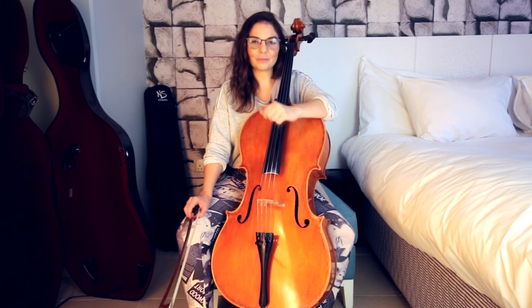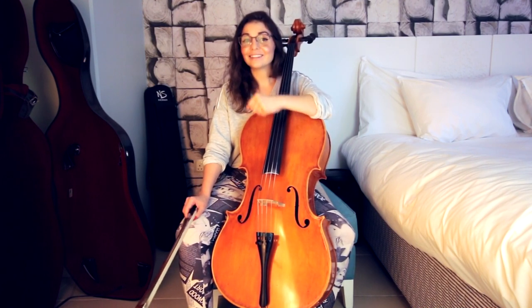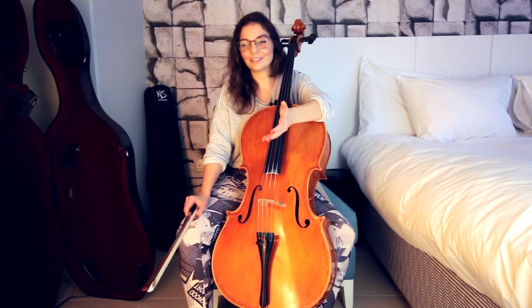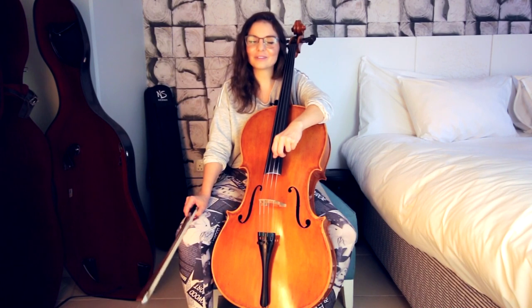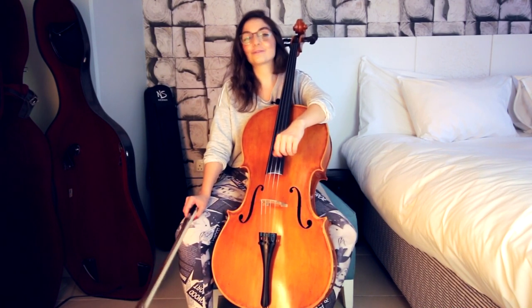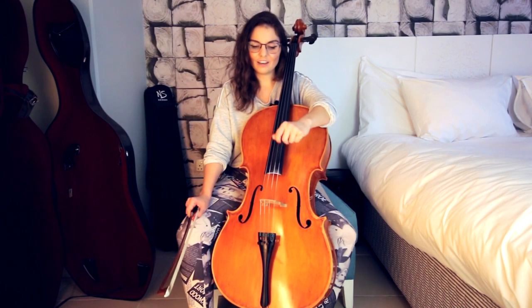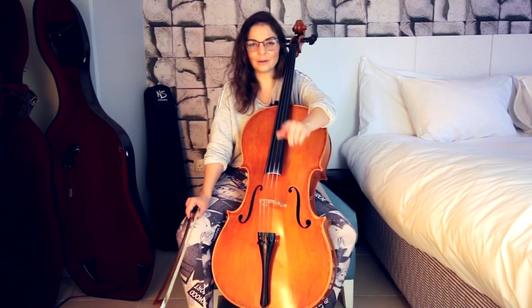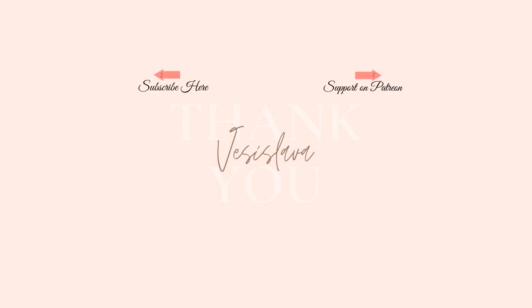For all of you who have been requesting a tutorial about 'Black Magic' — I promise it's coming very soon, I'm just working on the sheet music. Thank you so much for requesting one of my original songs — it really humbles me that people out there are playing my original cello music. Thank you so much for watching. If you have any tips or want me to change something about these tutorials, leave a comment below. Have a nice day, bye!